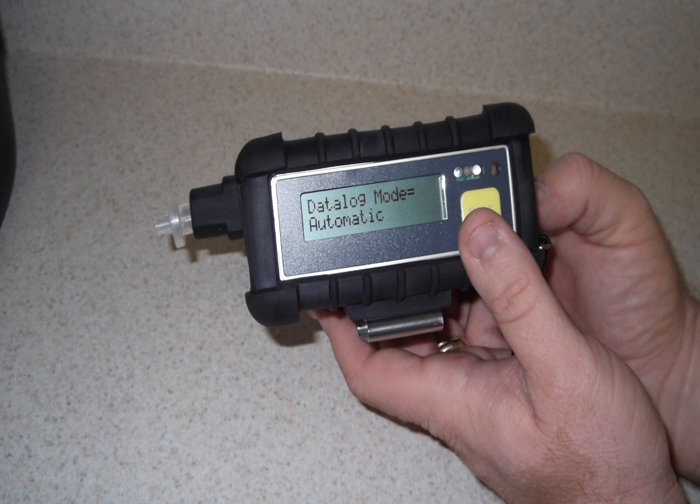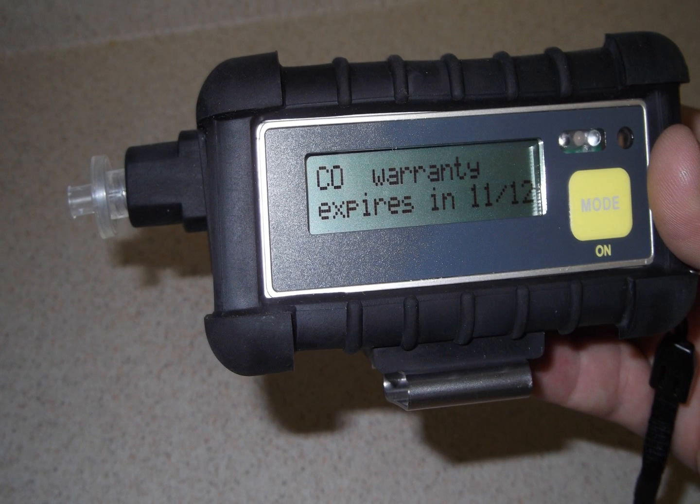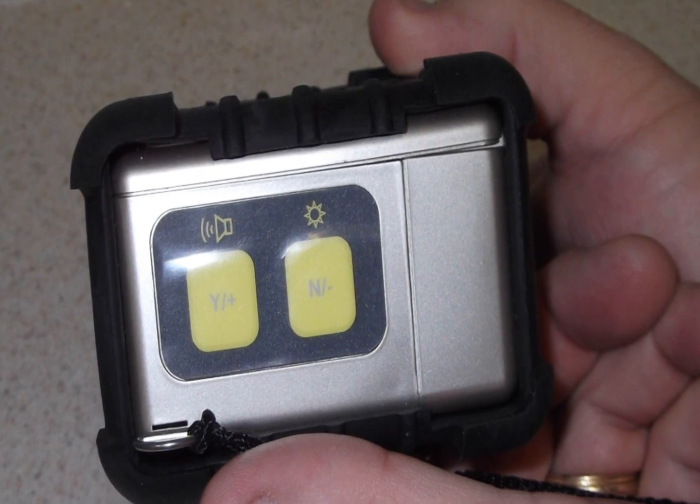When the unit is cycled up, you can press the MODE button and see everything from data logging to sensor expiration information. These submenus can be accessed and changed via the YES and NO buttons on the side of the unit.